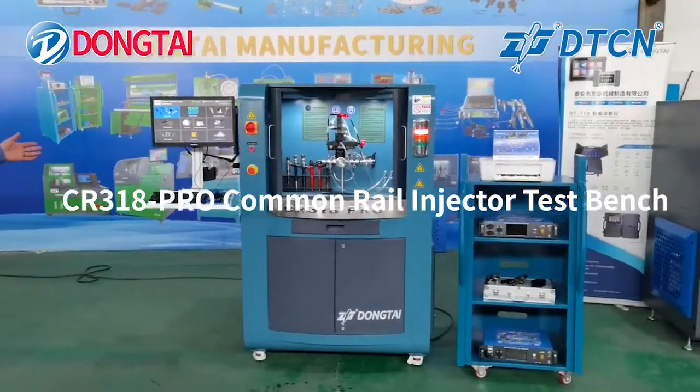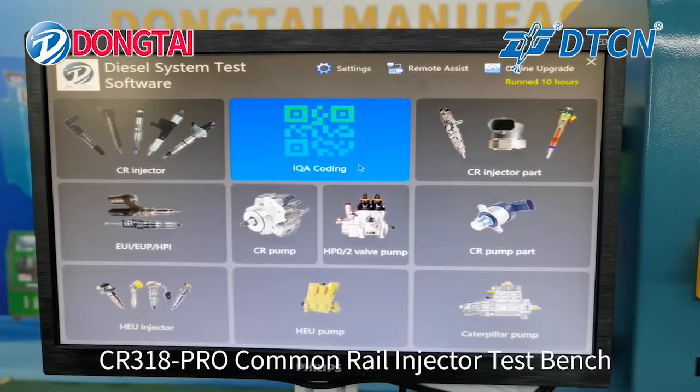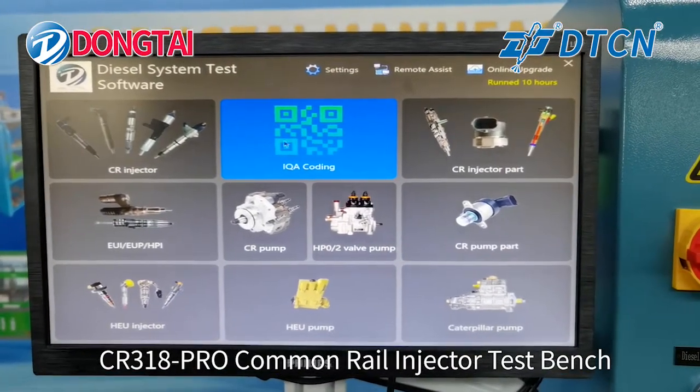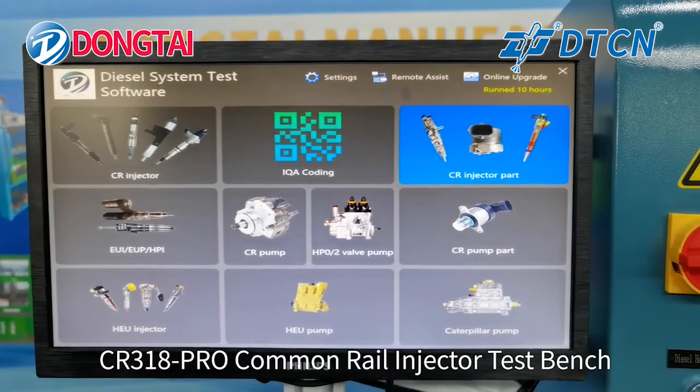First, we will show our features. We can test Common Rail Injector with Coding Function — Coding Function for Bosch, Denso, Delphi — and Common Rail Injector Path Test.